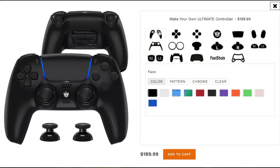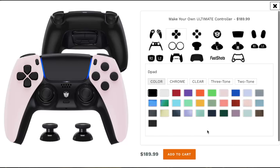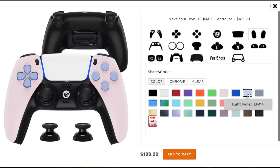So first of all, we could make it blossom pink — I think that looks pretty cool. Then you can choose the buttons; you could go for violet on the other side. Let's go for a white PlayStation button — it's got the Hex Gaming branding on there. I think you can see where this is going: we're going for a violet and cherry blossom pink look.